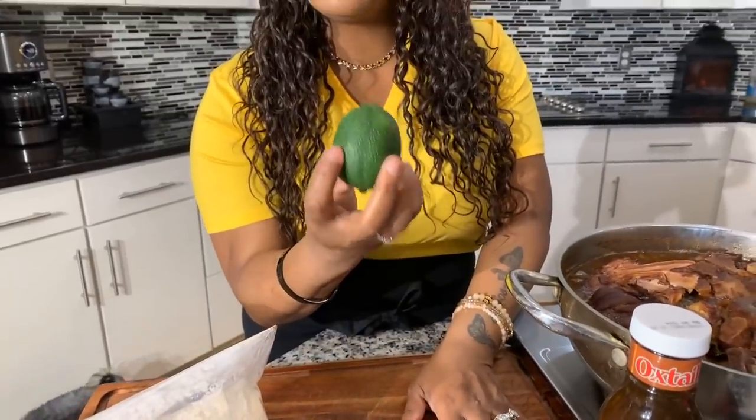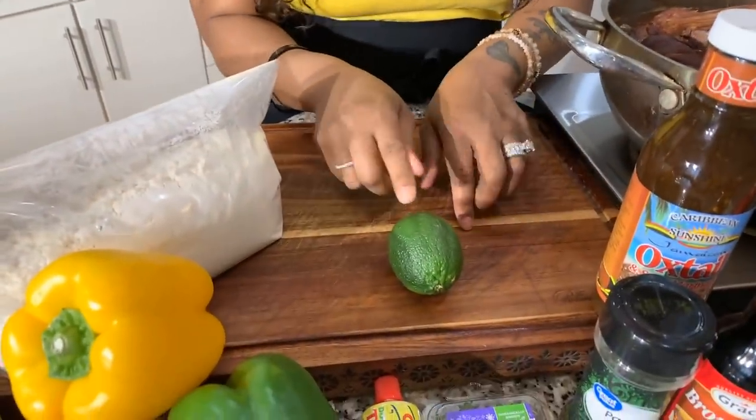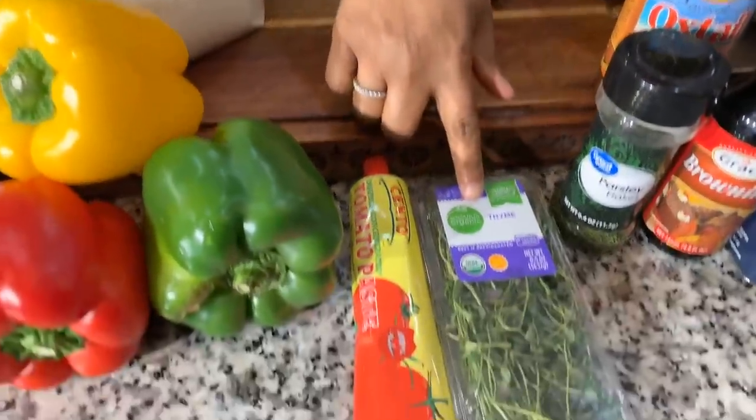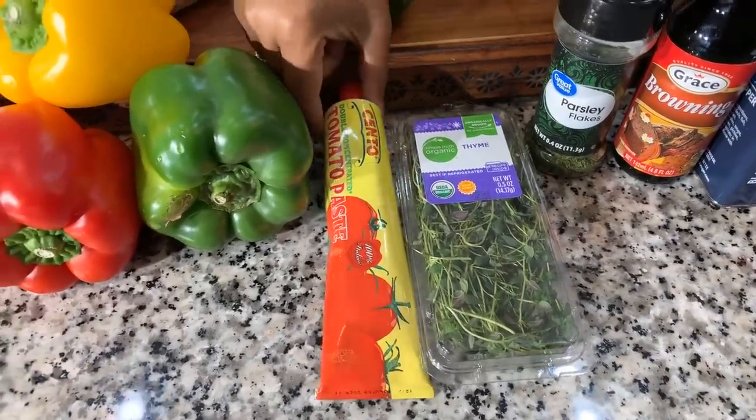Here are the lovely ingredients you're gonna need. First, you'll need some neck bones — I'll show you those as we get into the video. When it comes to purchasing your neck bones, you can get the smoked kind or the raw kind; either one will do the trick and they're both delicious. You're also going to need a lime or lemon to wash off your neck bones very well, along with salt and cold water.